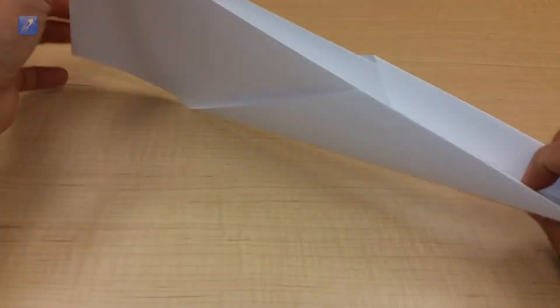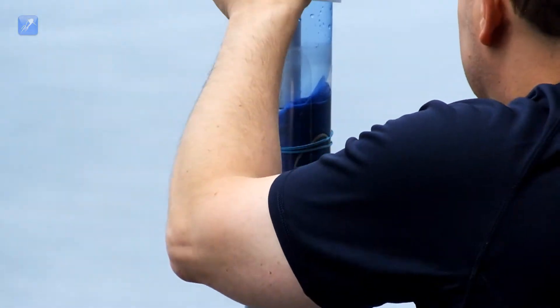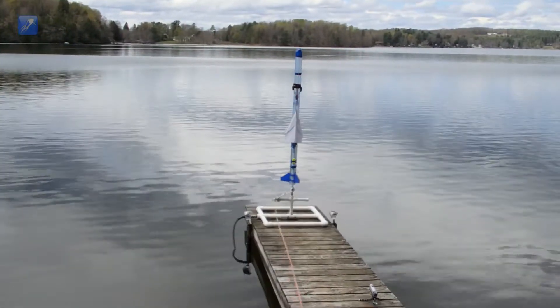Hey everybody, welcome back to our boosted paper glider experiment. In the previous videos in this series, we attempted to use a water rocket to boost a paper glider to high altitude and release it for a long duration flight.